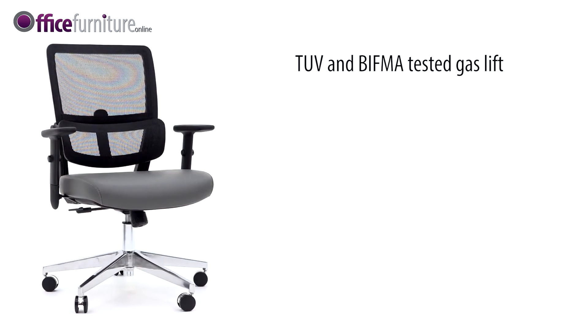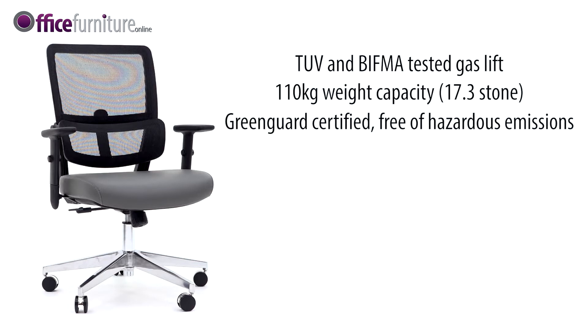The chair comes with a TUV and BIFMA-tested gas lift and supports users up to 110 kilograms, 17.3 stone. The Parity is GreenGuard certified, free of hazardous emissions and conforms to EN 1335 Class A.